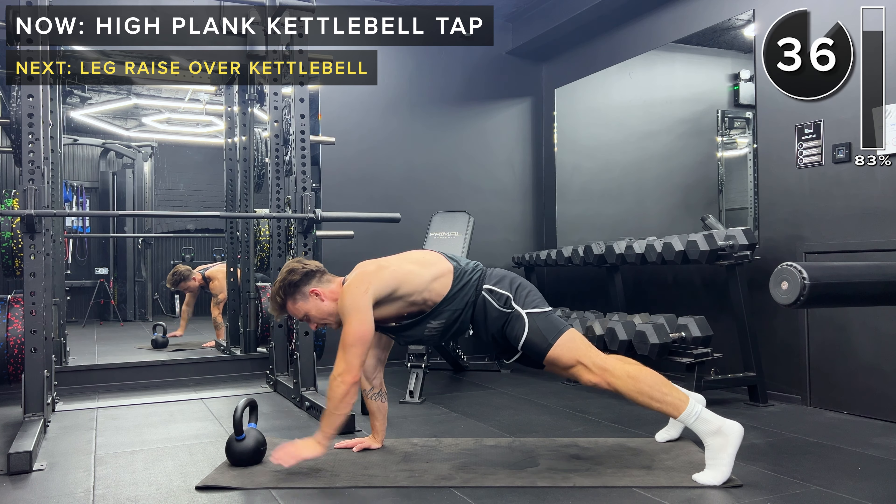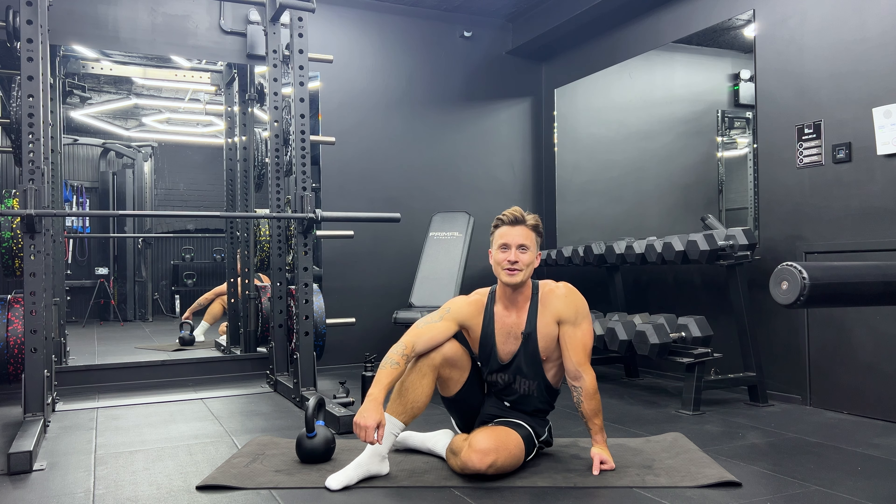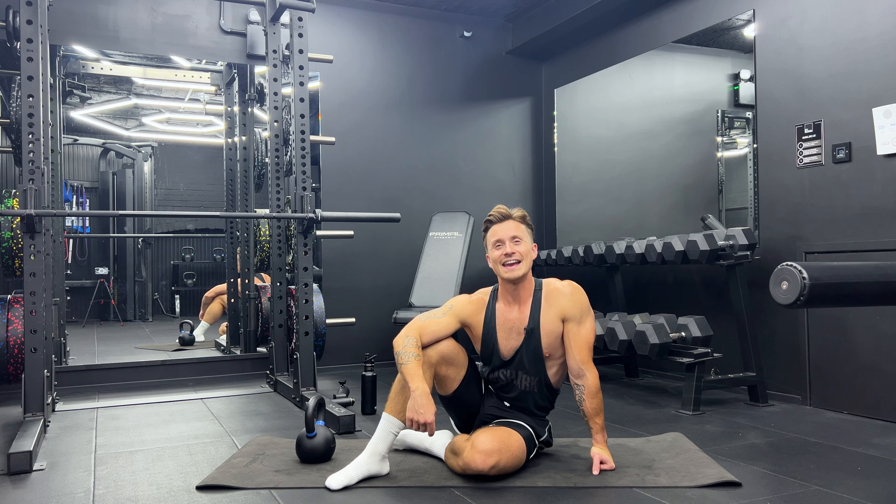Thank you so much for joining me, guys. Well done for completing that abs and core workout — perfect finisher at the end of your workout. If you liked this, then please like the video, subscribe to my channel, click the notification button and leave me a comment. Let me know where in the world you're completing these workouts from — I always love to hear from you. Thank you so much, and I'll see you on the next workout.